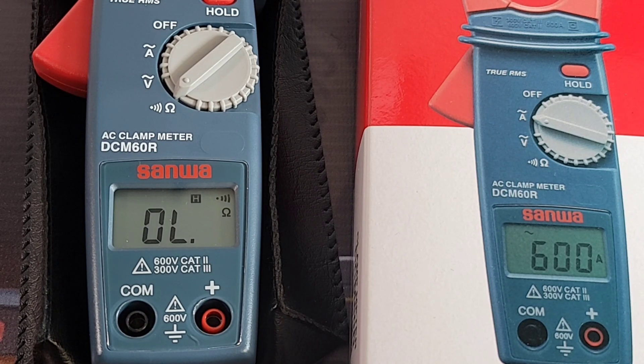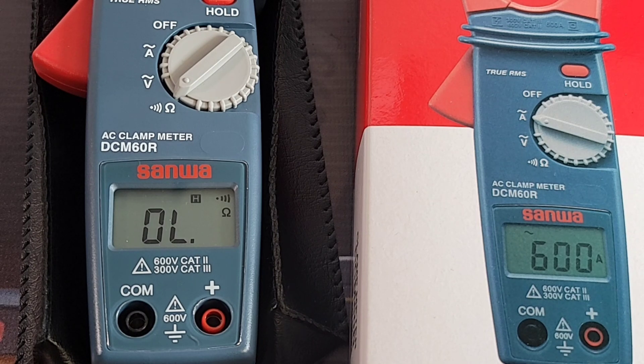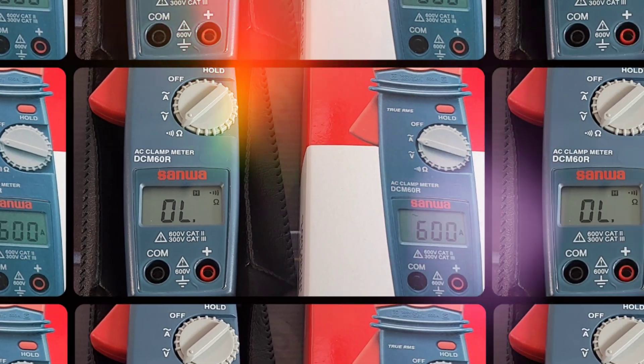The DCM60R clamp meter gets a solid 3.5 out of 5 stars. Thanks for watching everybody — more good stuff coming on the channel, the Sanwa exclusive continues. Thank you to SanwaAmerica.com for bringing us all these test instruments. Until the next one, keep on testing!